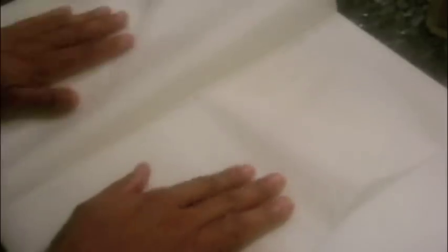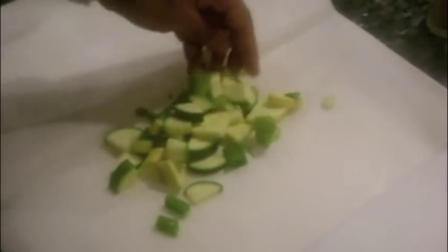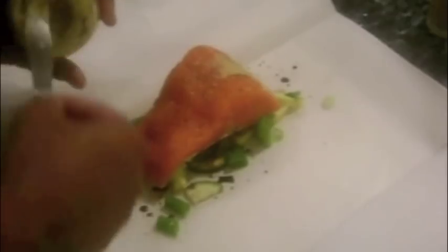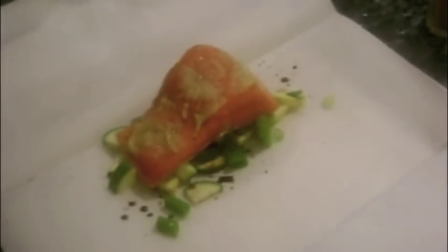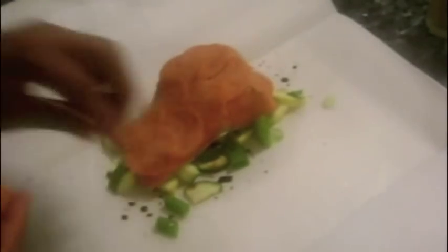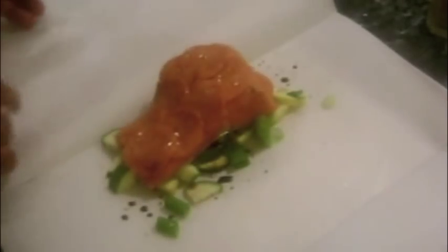I'm making a second version of this technique by again adding the mixed vegetables to the parchment paper and seasoning with salt, pepper, and soy sauce. Then adding the fish, but this time I'm going to add a little Dijon mustard to the fish and top with thin slices of pepperoni. Drizzle with a little olive oil and once again seal the paper along the edges by folding over itself. Add the papillotes to sheet trays which are preheated in a 350 degree oven and roast for 15 minutes.